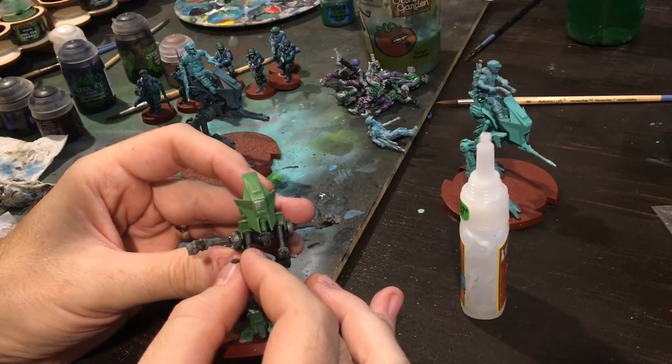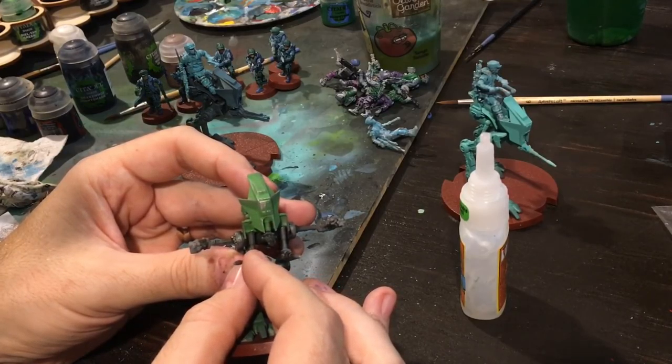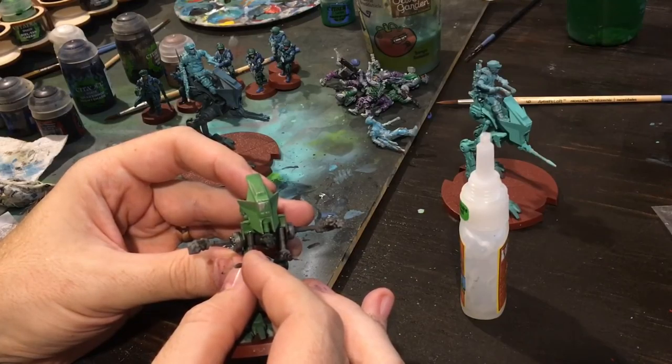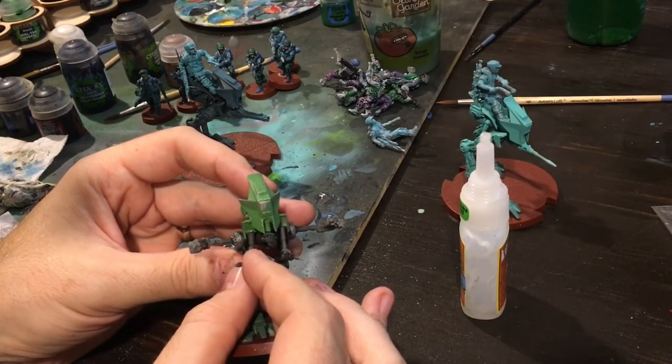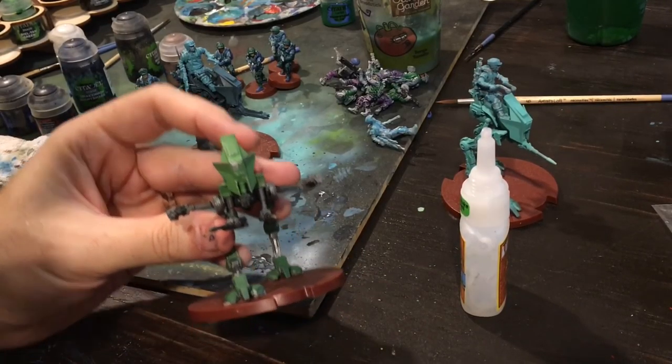I was even thinking about — if I wanted to demolish some of my old Black Series — I could take some of the lightsabers and glue those to the tips of some of the guns so it looks like they're actually shooting. Because the lightsabers are translucent and they look like different laser blasts, and they come in appropriate colors like red, blue, and green. However, I don't really want to destroy $20 figure accessories quite that badly.